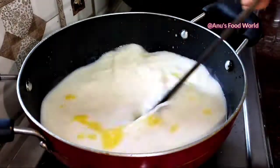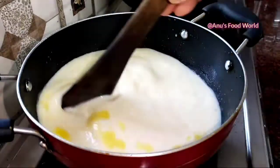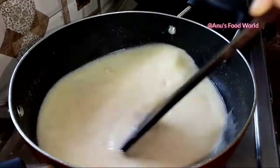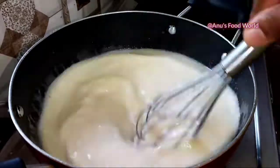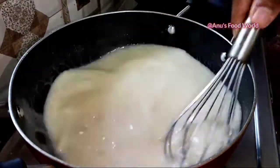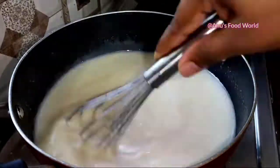It will taste good. I will put it on high flame. We will put it on medium flame, then back to high flame.